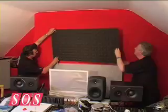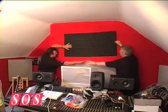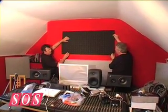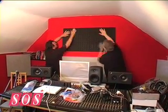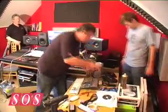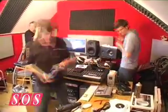Any hard, flat surfaces in a room will reflect high frequency sound, and if there are two parallel walls, flutter echo occurs, where sound waves bounce back and forth between the walls. To tame these echoes, panels of foam were glued to the wall behind and above the monitors, on the angled ceiling, and on the back wall of the studio.